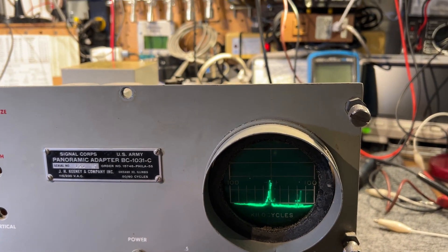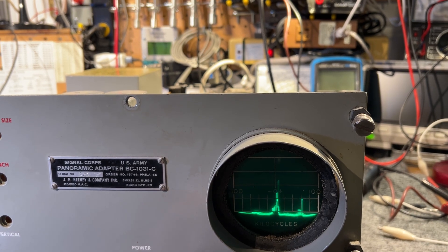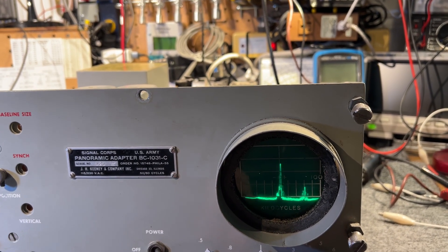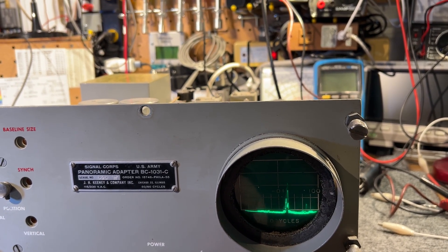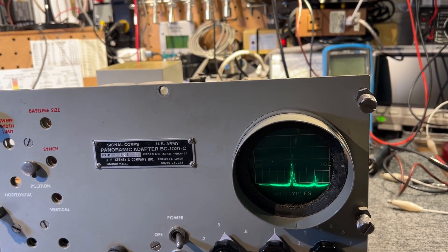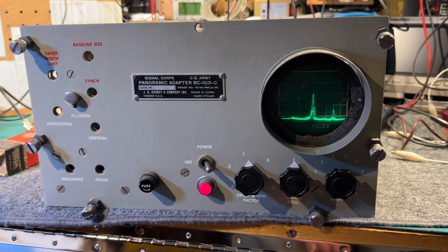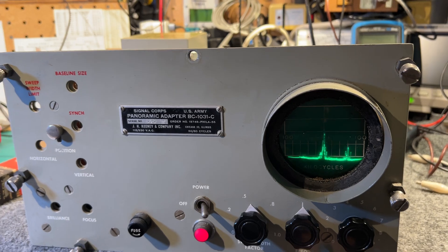This is the sweep width control, which does alter the width — I'm not quite sure exactly what it does and it probably needs a little reading of the manual. This is the center position control; you're supposed to be able to move it plus or minus maybe 10 to 20 kilohertz from center. Apart from gain, those are the only other controls on the front panel. But at least it's working and doing what it should be doing — I've changed no components other than a couple of tubes at this time.